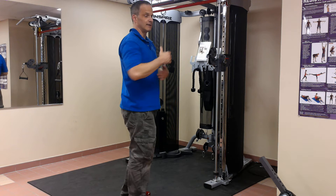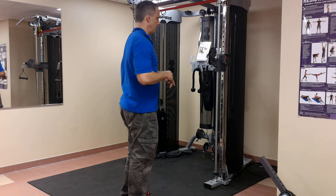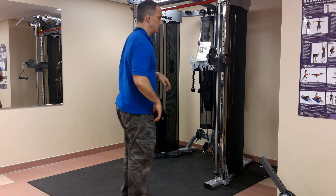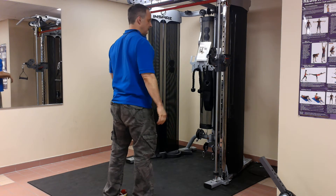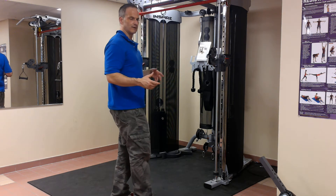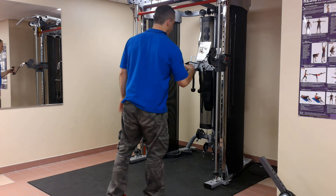If you really want to isolate the lat as much as possible, then you're not going to want to do this. You're going to want to be using a machine where your chest is braced and you're pulling with one arm. But in this case, it's a great general exercise for most people as more of a full body workout.